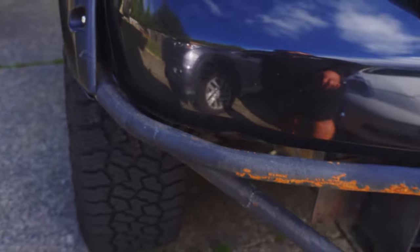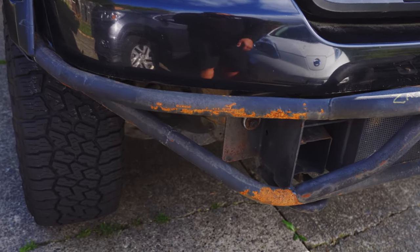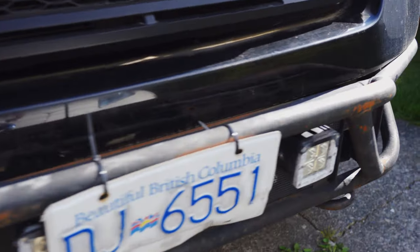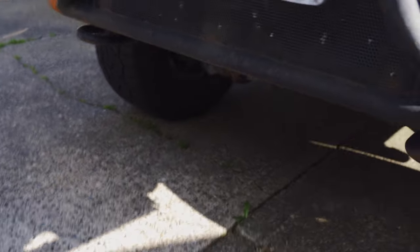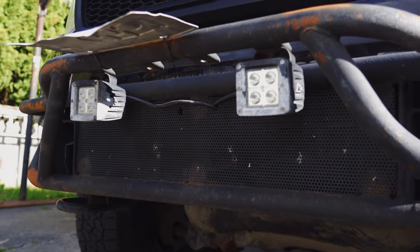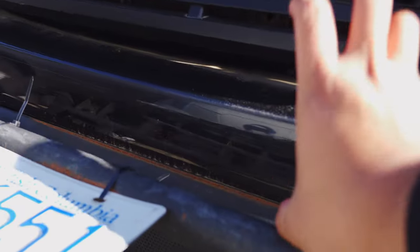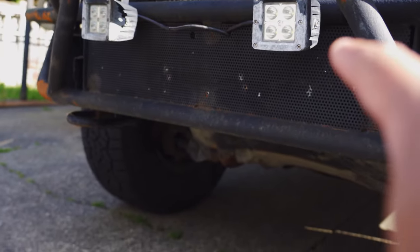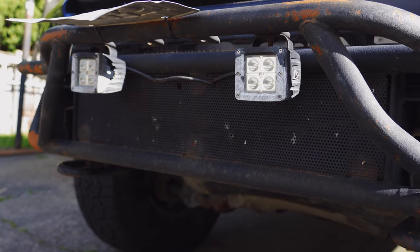I believe I already got somebody but we're just trying to schedule a time to get it fixed. Once that's fixed I'm gonna start painting it and get it all prepped up. The next mod I'm thinking of doing is probably removing the lights here and rotating them so they'll be on top instead, because I'm thinking of installing a winch right there. So yeah that'll be a project in the future.